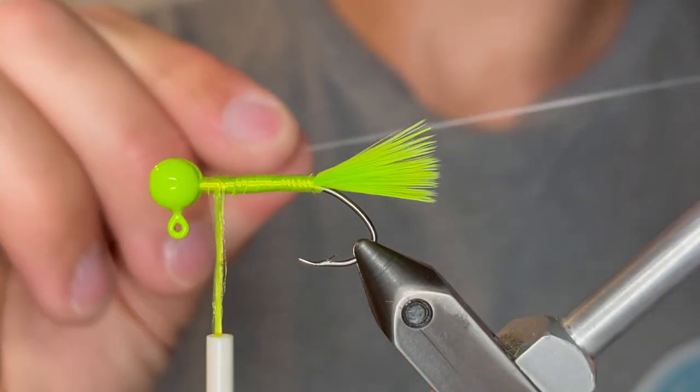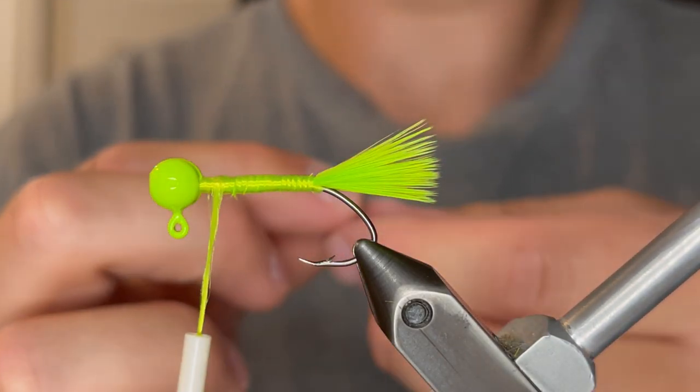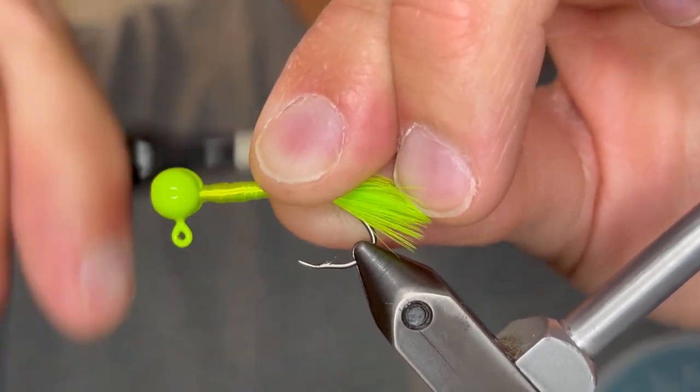Once you've got that tied in tight, we're going to tie in a piece of monofilament. I'm using a four pound mono line. We're going to tie that in at the head and tightly tie it in down to the tail.